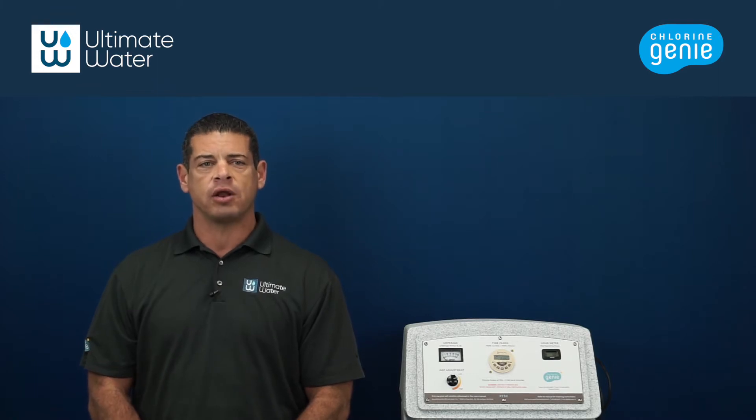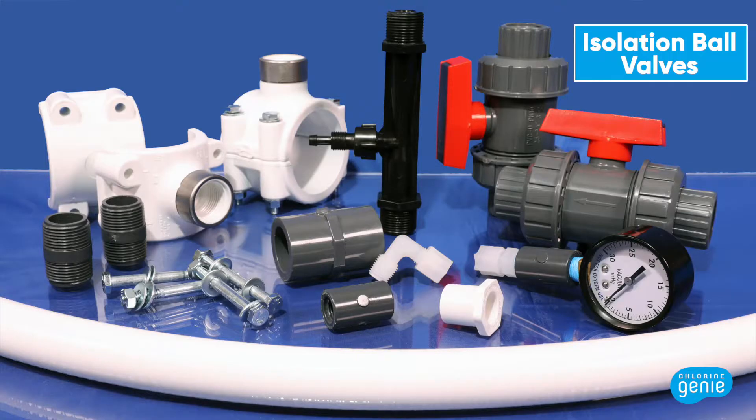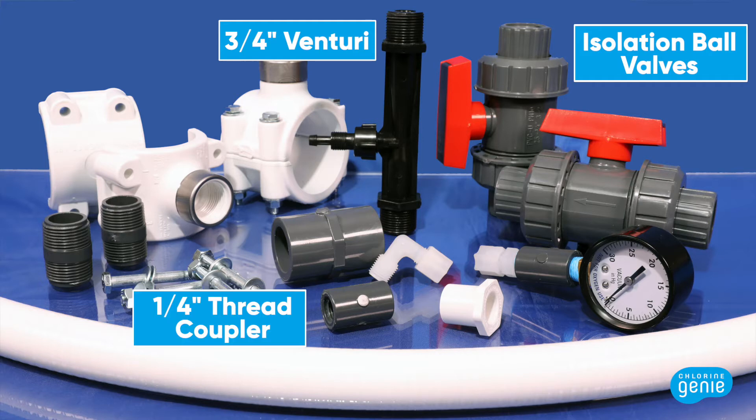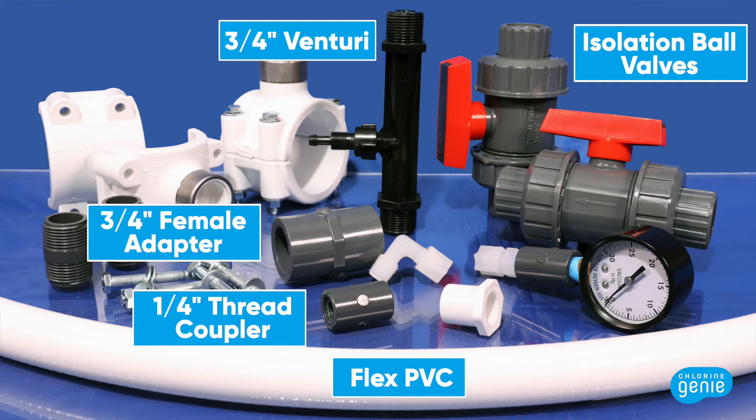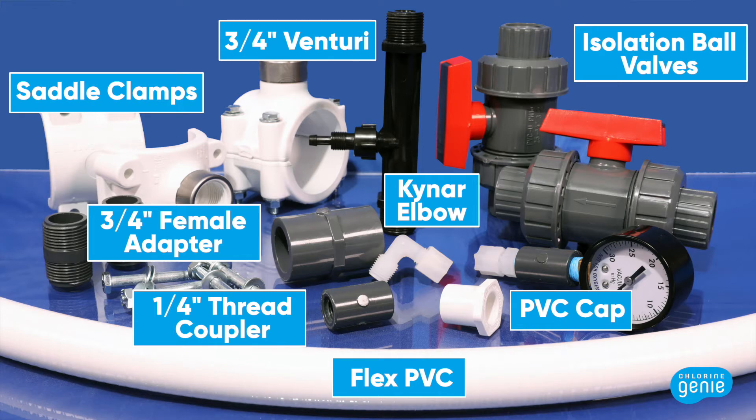The parts included in the Venturi Saddle Clamp Kit are: one Venturi ball valve assembly, which will connect from the chlorine output to the flex pipe; two isolation ball valves that connect to each saddle clamp; one three-quarter inch Venturi; one one-quarter inch female thread coupler to connect the Venturi to the Kynar elbow; three-quarter inch flex PVC pipe to connect the two saddle clamps; a three-quarter inch female adapter to connect the Venturi to the PVC pipe; one one-quarter inch Kynar elbow to connect the Teflon tubing to the Venturi; a half-inch PVC cap to plug the chlorine vent tube; and finally your saddle clamps.